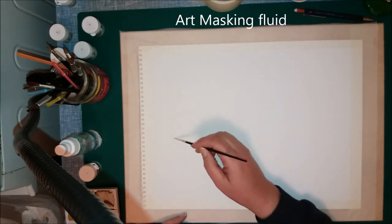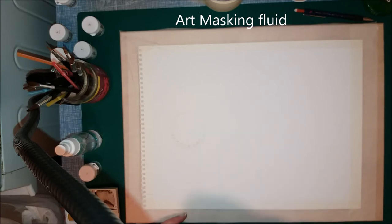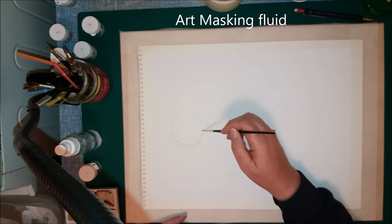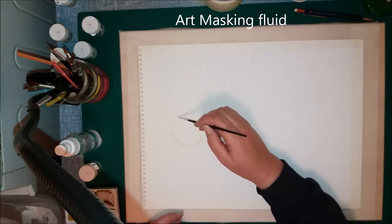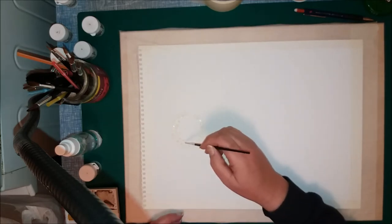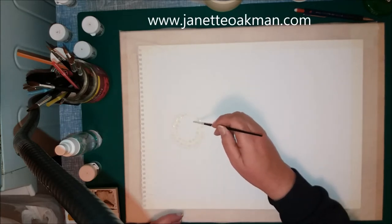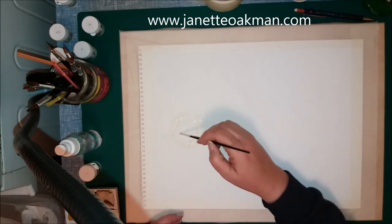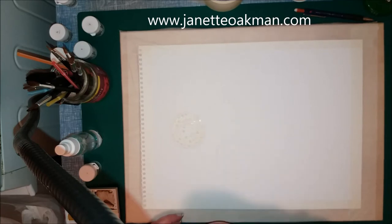As you can see here, I know you can't see very well at the moment but don't worry too much about that. I'm just applying dots at the moment. I'm starting off going around the circumference of the circle and then I'm working inwards. You can do this using wax resistance as well, but when I tried to do that it was not very successful, so it really is better to do this using the Art Masking Fluid if you can.